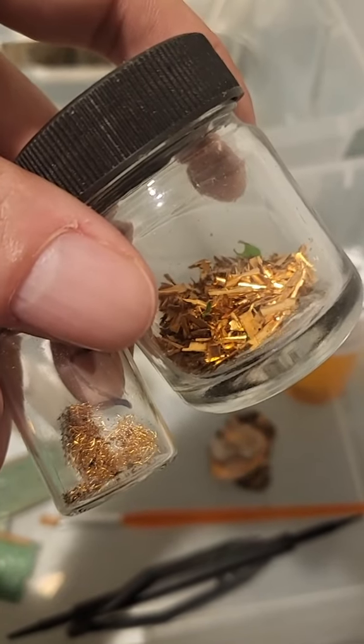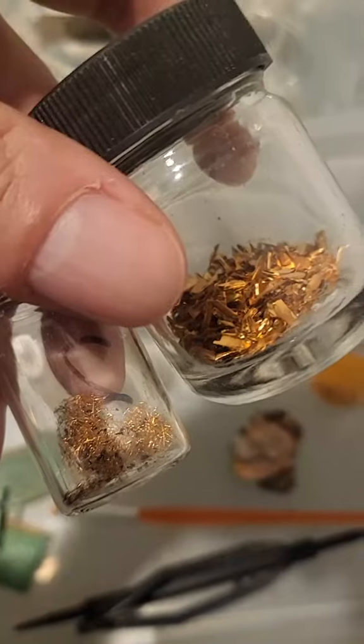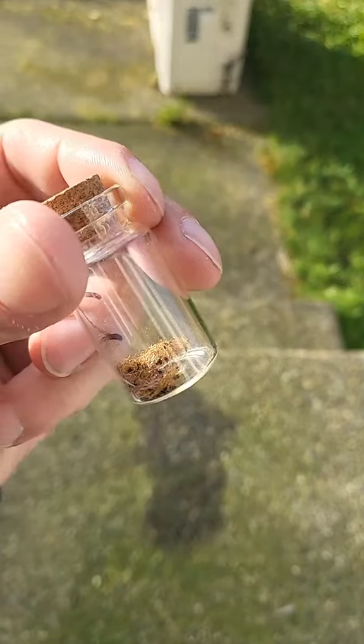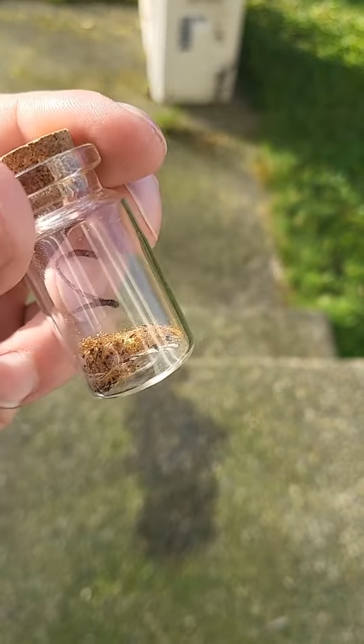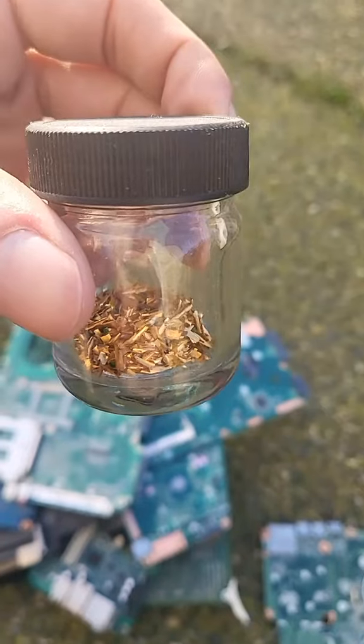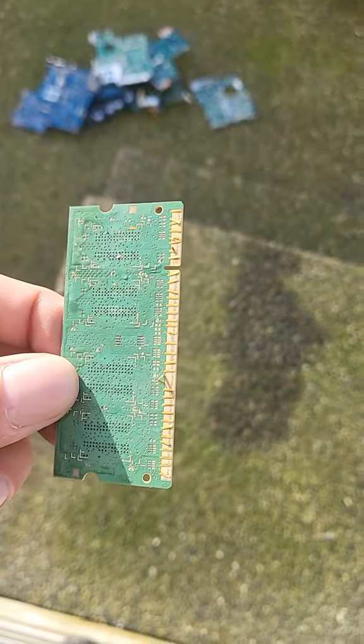I'm going to show you how to get free gold. This gold came from circuit boards from computers. This is 24 karat gold wires from IC chips like this, and this came from circuit boards like this — these are referred to as gold fingers.